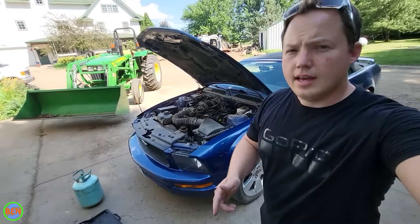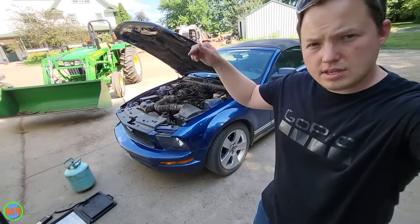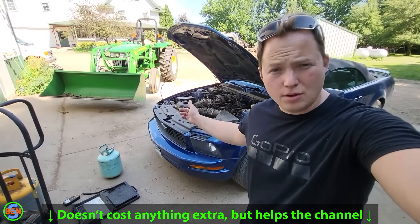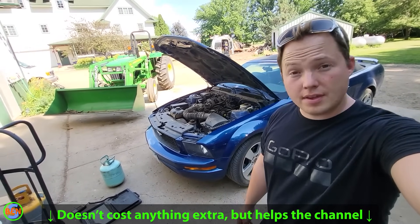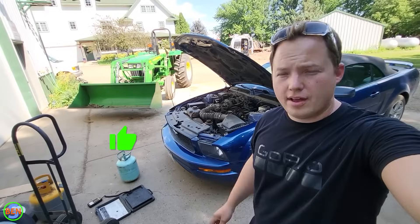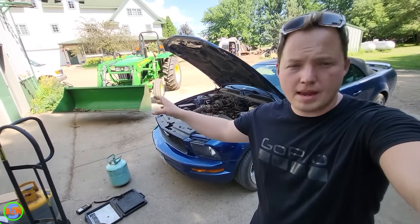Sometimes you can get by without gauges, sometimes you can't. If this video helped you fix your air conditioner on your vehicle and you want to return the favor, you can use the affiliate links in the description to purchase a set of gauges or something that you needed — that will help out the channel. The other thing you can do is smash the thumbs up button and comment down below, which helps the YouTube algorithm push this video out to more people.